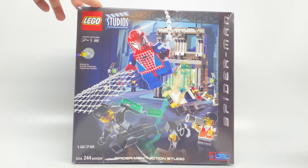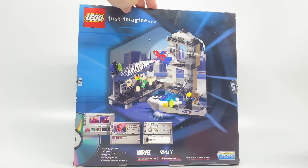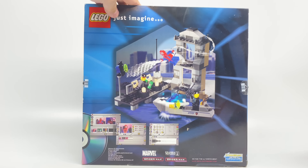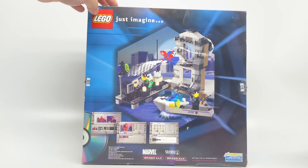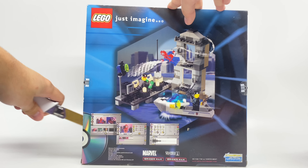Hello, Just2Good here, and today I'm taking a look at the LEGO Spider-Man Action Studio set. This came out back in 2002 and retailed for $30 in the United States. It comes with 244 pieces and even a little CD-ROM, which I'm not sure if I'll be able to load up on my computer, but we'll give it a try.